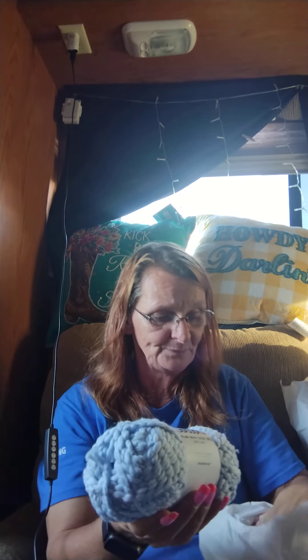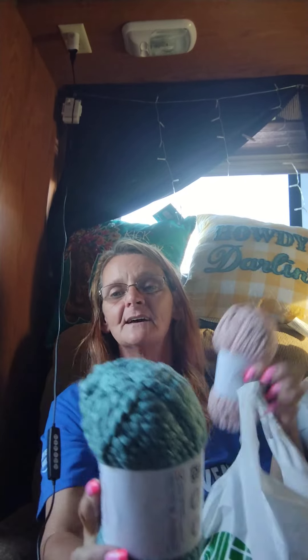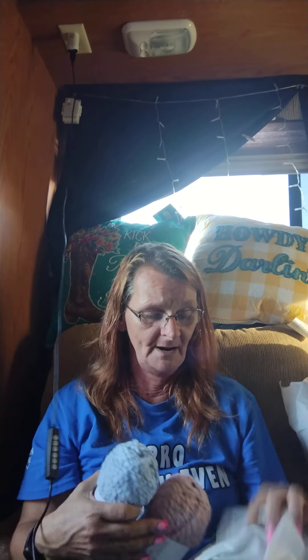First of all, this bag has got like two things in it. It's got this chunky Premier chunky cotton yarn in light blue and this rose color, and I got a green one in here too. So I got these to make beanies with and they've just been kind of sitting there. I think I got four of each color so I would make sure that I had enough. That's all that's in that bag.